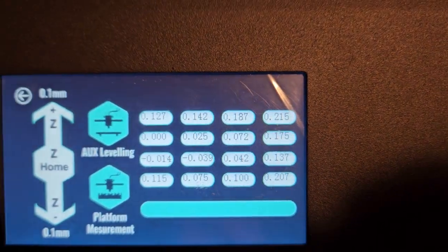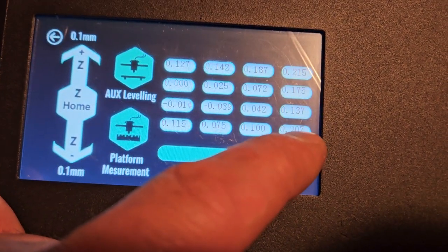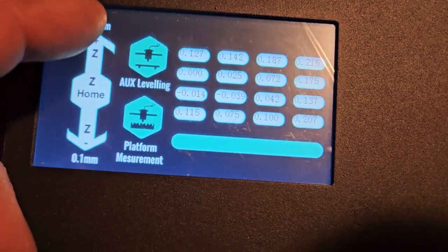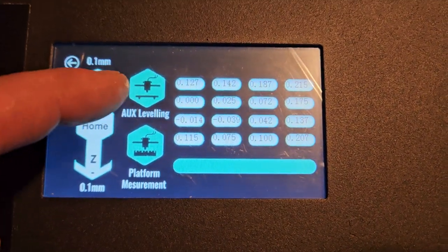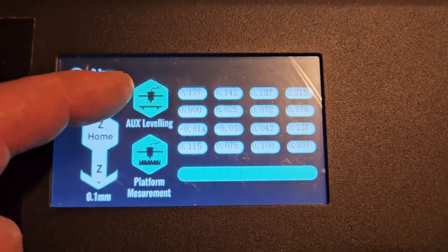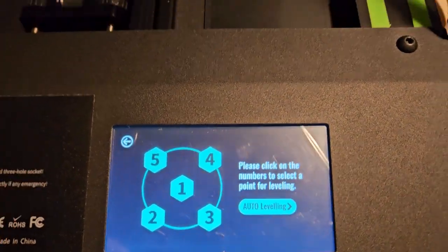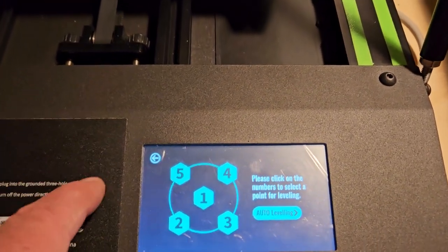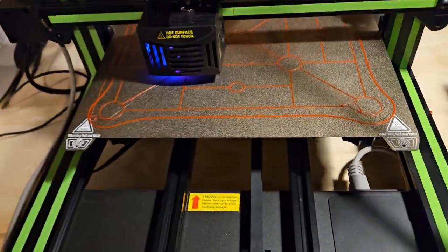I guess this corner is just up a little too high or something. If you press the auxiliary it'll bring you into here, and sometimes the bed moves on its own and does this weird deal, so you've got to be careful. But normally you just put it where you want it, go over there, and do the paper test.